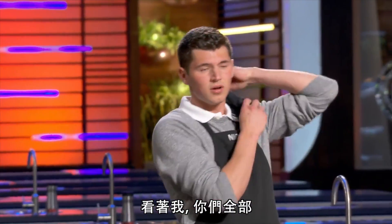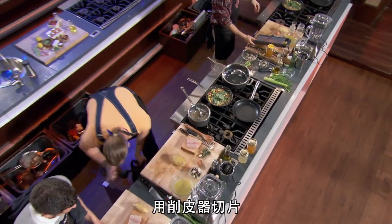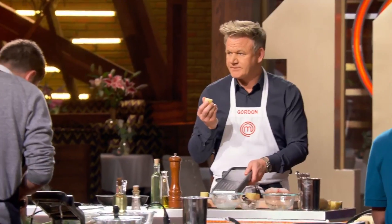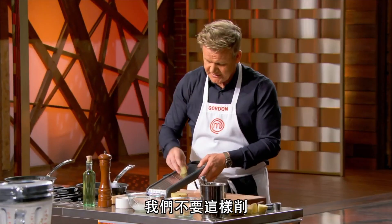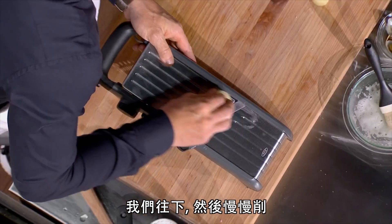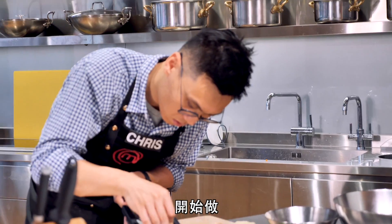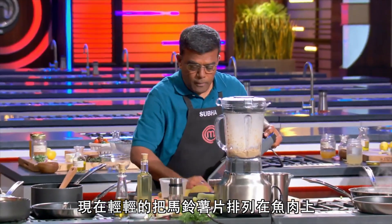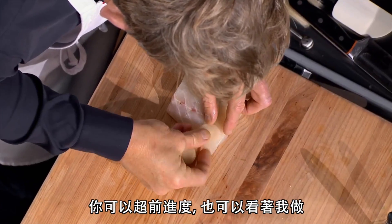Look at me, all of you — super careful. Slicing on the mandolin. Watch me. We don't go like that. We go down and we slice slowly. Now, gently place the scales over the fish. You can run over and see what I'm doing, if you wish. Puree off.